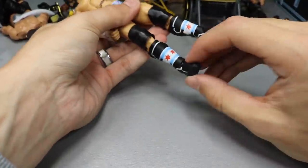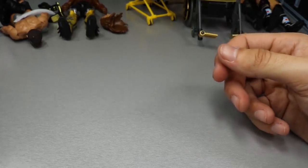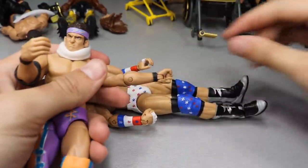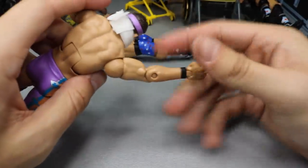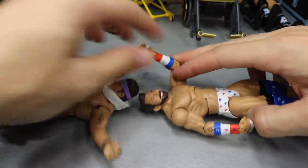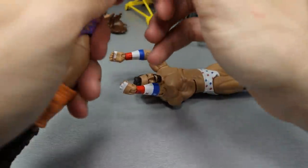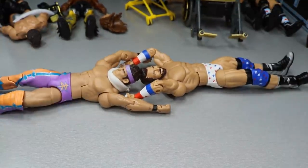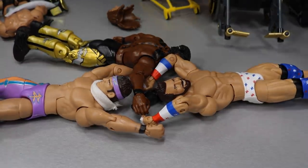Now for Zack Ryder - should we switch the biceps? Let's try it. We'll slide off the elbow pads and heat up both sets of Zack Ryder arms plus Kofi Kingston's arm with the black sleeve, and try to do it all at once to finish up Episode 11 of WWE Action Figure Surgery.